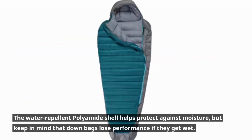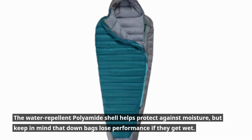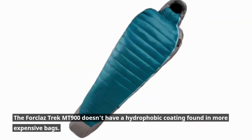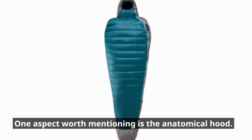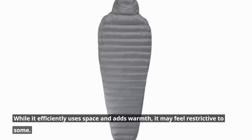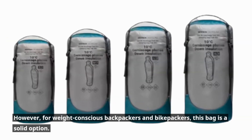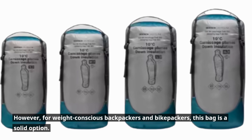The water-repellent polyamide shell helps protect against moisture, but keep in mind that down bags lose performance if they get wet. The Trek MT 900 doesn't have the hydrophobic coating found in more expensive bags. One aspect worth mentioning is the anatomical hood — while it efficiently uses space and adds warmth, it may feel restrictive to some. However, for weight-conscious backpackers and bikepackers, this bag is a solid option.